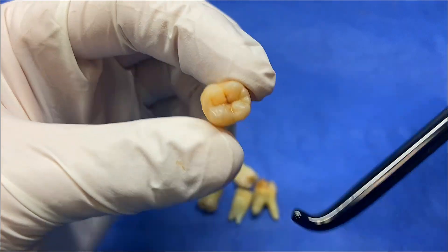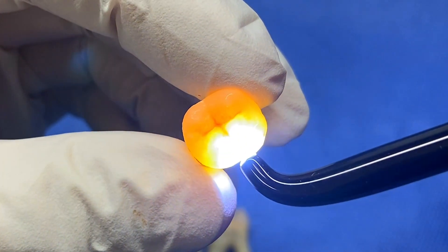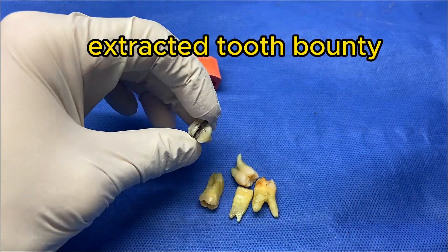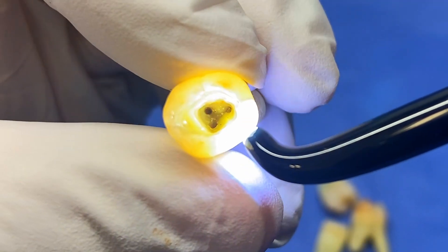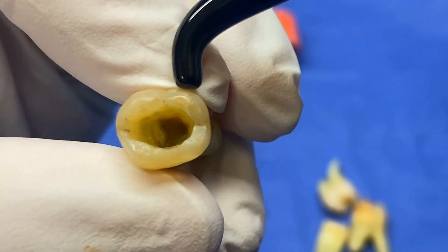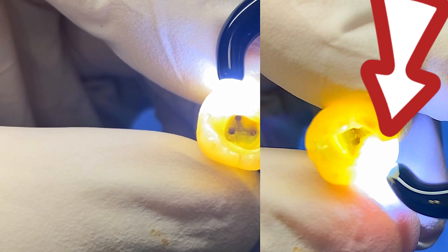Now, this is a non-restored extracted molar. And when we look for cracks, we're looking for something that stops the light directly. Let's go ahead and take a look at an example of where there is a crack. You can see here when I shine the light into this tooth — and this is really for diagnosis to determine whether or not a tooth can be restored.